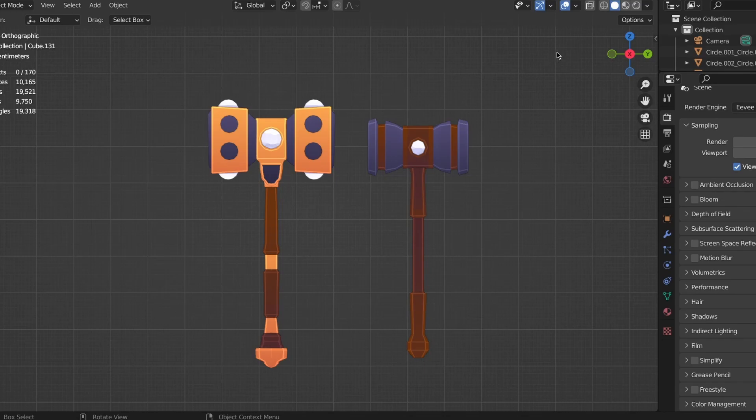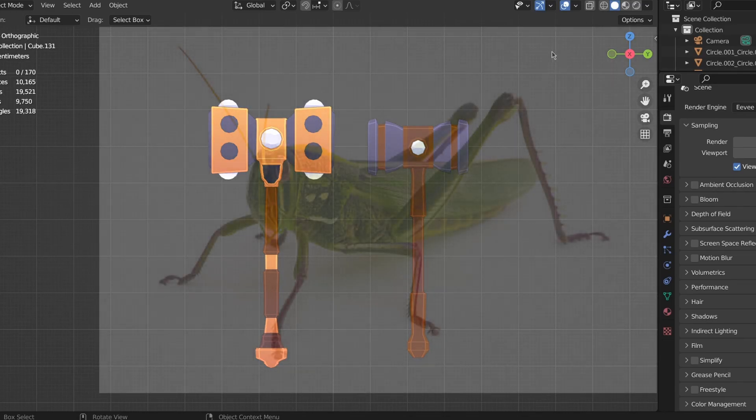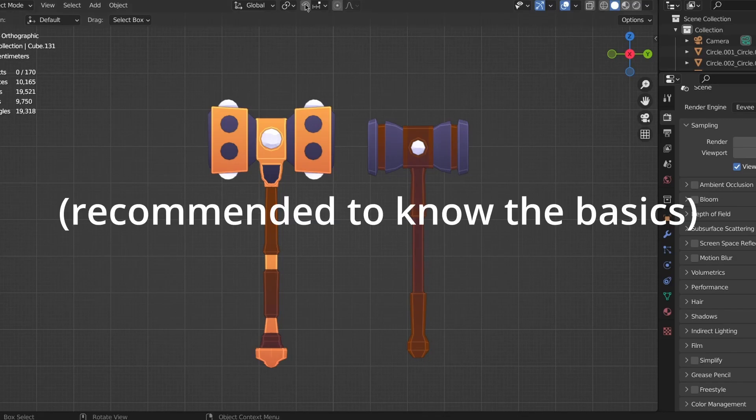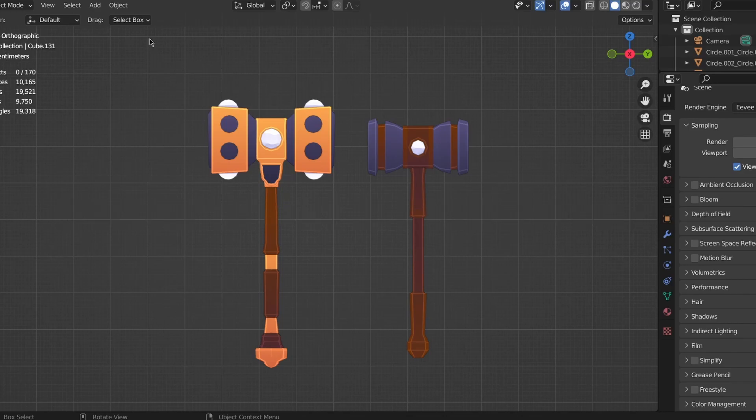Do you want to make hammers in Blender? If not, goodbye. If you do want to learn, welcome to my first tutorial. This is a beginner tutorial, so that means everyone that's just starting out can also watch this video and understand what I'm talking about. All right, let's start.